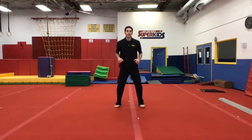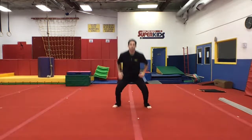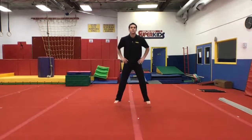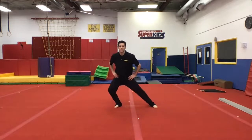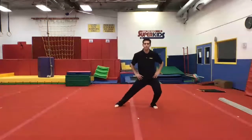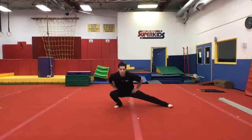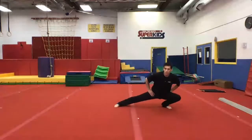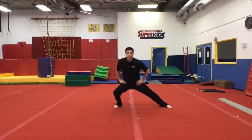Good, keep going — butt kickers! Good, legs apart, squat down, jump. Good, who can do this side to side, to side, to side? Good, now let's go lower. Yes, again, good.